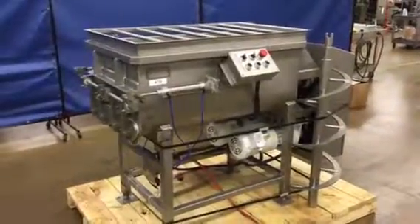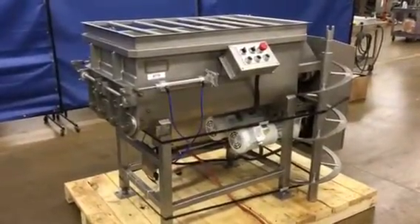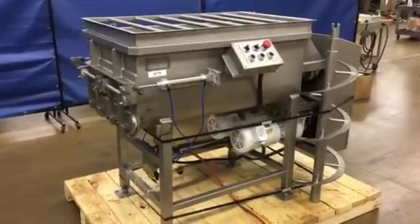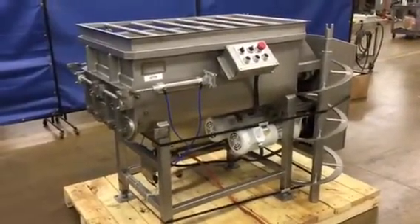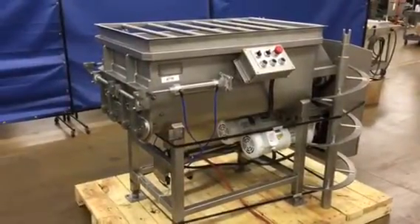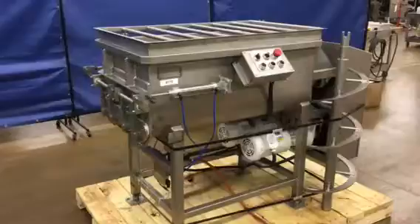Here we have our RMF 300 pound mixer. We have paddles and ribbons. The ribbons are standing up here on the pallet. The paddles are installed, but they're very easy to exchange one for the other.